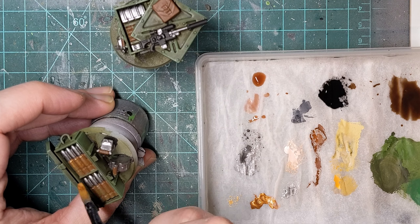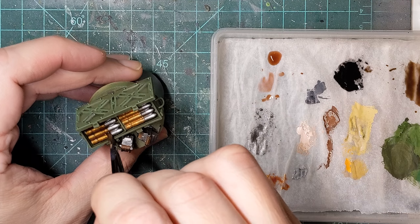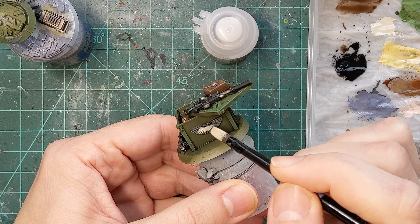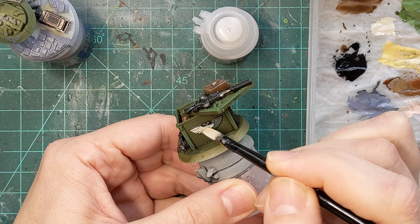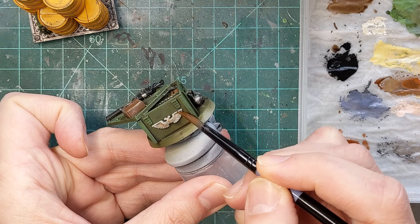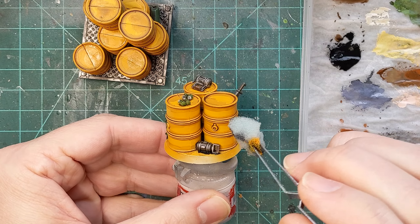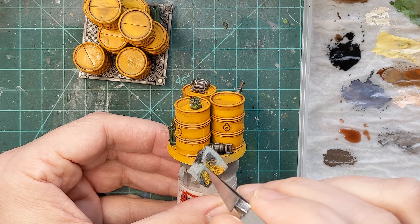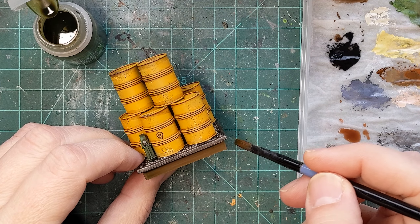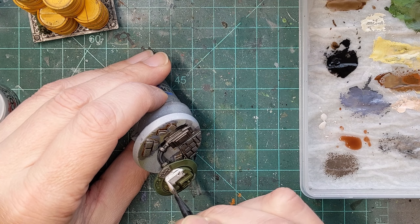When the gold was dry I applied Agrax Earthshade to shade it and age it down. Then I applied Nuln Oil to all the grey metallic areas. For the Imperial insignia on the side, we want to make sure it looks like it was once white but has been aged over time and collected dirt on the battlefield, so we use an off-white and cover it with an Agrax Earthshade wash. To finish off the barrels I'm taking a sponge and some dark grey and working my way around adding some wear and tear. On the palette underneath, we want the straps to look like wood, but as wood ages it turns green when exposed to the elements, so I'm using an Athonian Camo Shade.